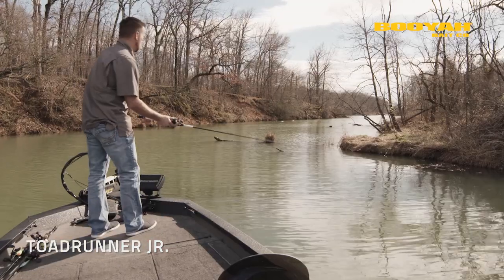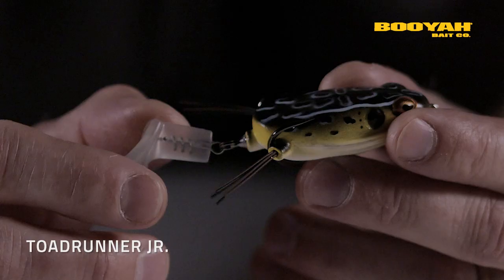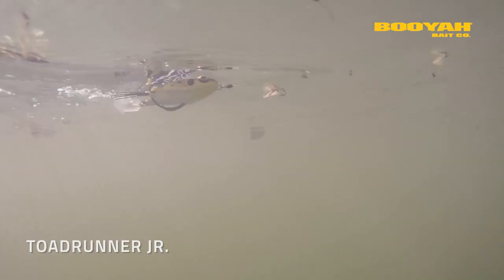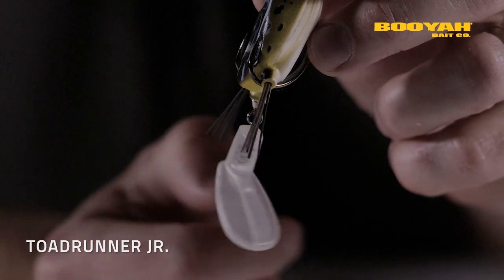The Toad Runner Jr. is a plopping style bait frog that can be used in and around sparse cover, heavy cover, or even in open water. The clear tail rotates and creates a plopping sound that draws fish in. Why is the tail clear? We wanted the fish to hone in on the bait and not the tail for a better hookup ratio.